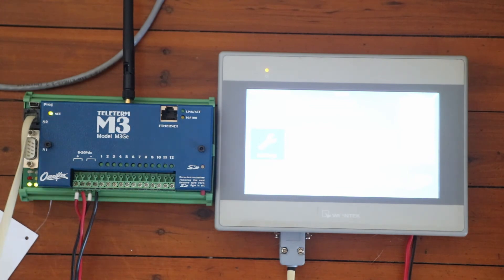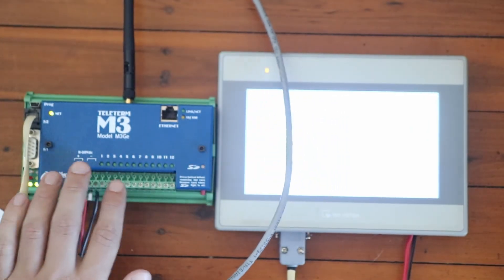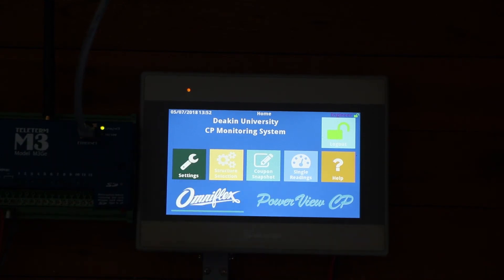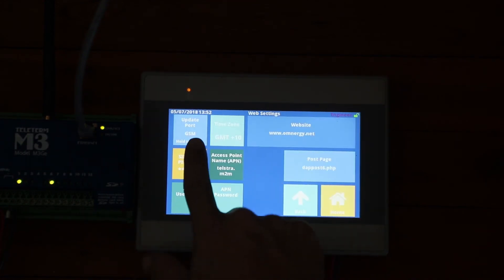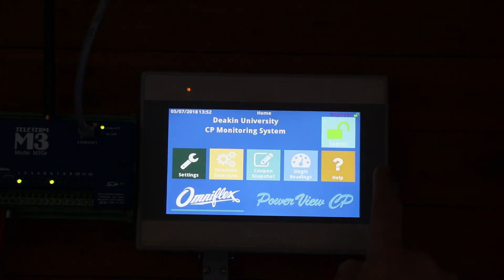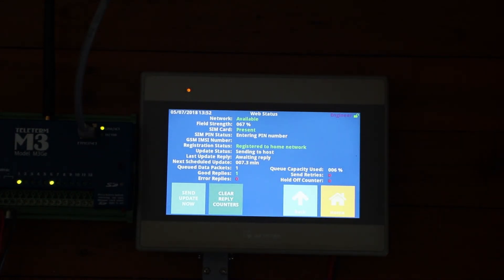The last step is to take the ethernet cable that was plugged into our computer from the satellite indoor unit and plug it into the M3. Then we go on the HMI and make sure that the unit is set to use the satellite modem. Go to settings, web settings, and change the port from GSM to satellite — we do that by holding down the button and setting it to satellite. Then go to help, web status, and click on send update now. You'll see the unit is sending to the host, waiting for a reply — and now it says successful. It's got two good replies from the website, so it's sent a packet using the satellite.